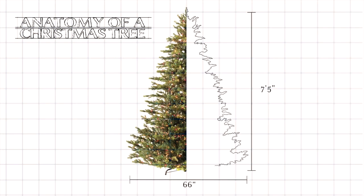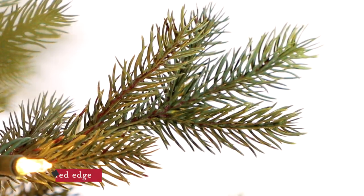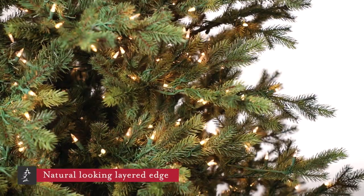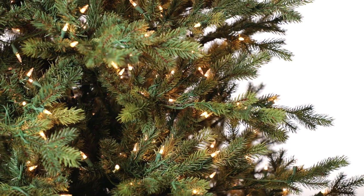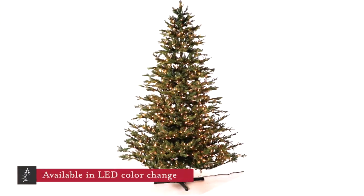It's a full-size design, measuring 66 inches in diameter on the 7.5 foot version. We recommend that you measure to make sure that a tree of this size will fit in your target space. The Wexford is a full yet open tree, with room for all of your treasured ornaments. It really has the feeling of a just-cut tree.